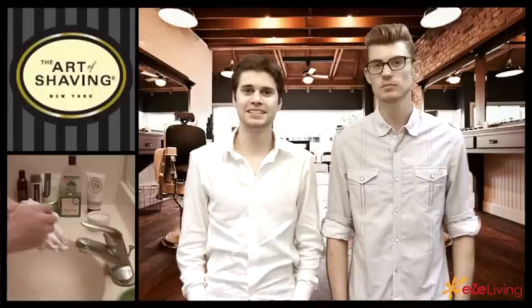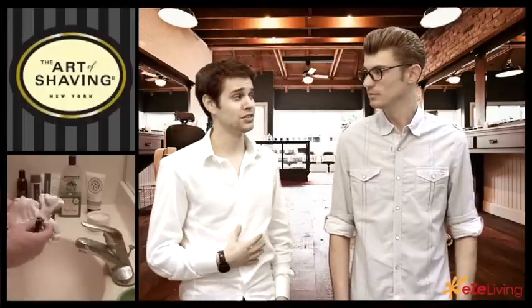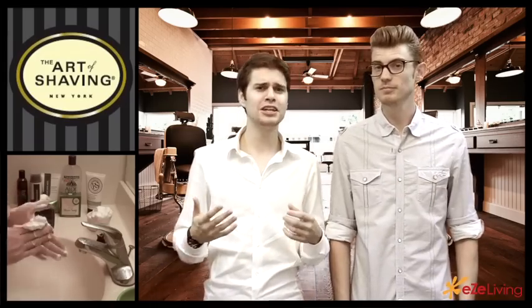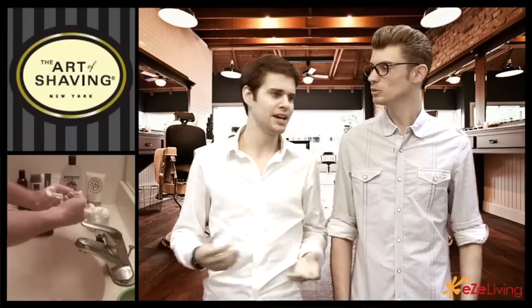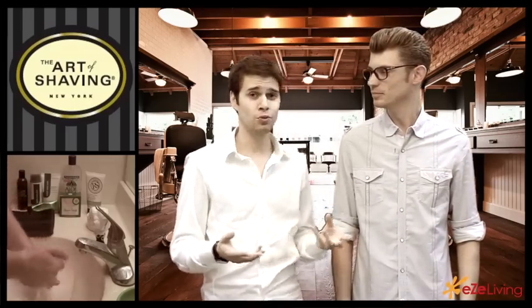Hey everybody, welcome to eZeLiving.com. Today we're going to talk about something I was very curious about. We've been doing a lot of videos on shaving, and I wanted to know what men are using when they use a brush to brush on the shaving cream — like an old cowboy. Exactly, so I found out that it's actually called shaving soap.